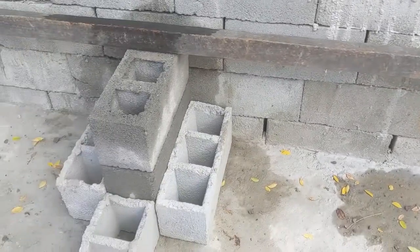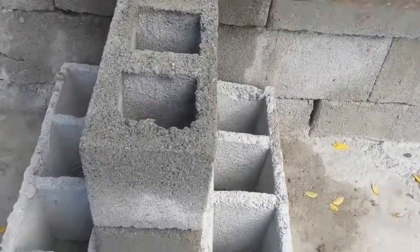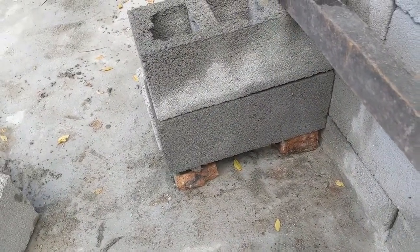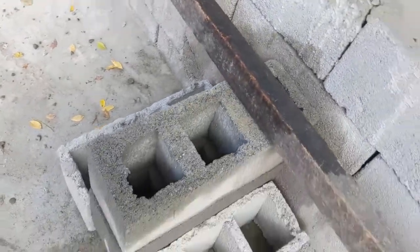Like you guys can see here the form, because this is out of level — I'll show you — quite a bit out of level in the center. So I just use the block as a form and then I just put it back in there.